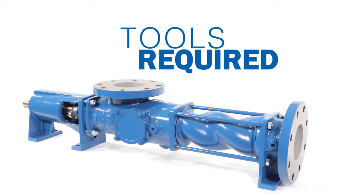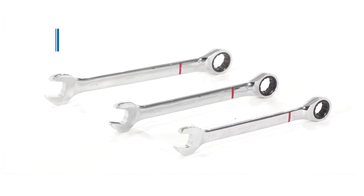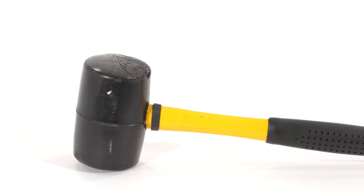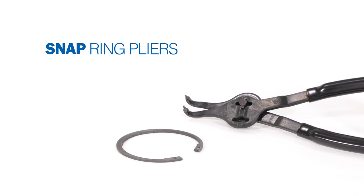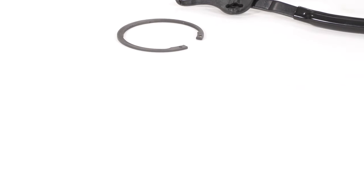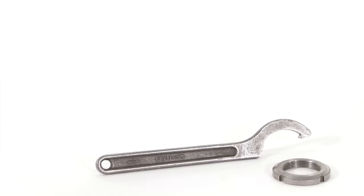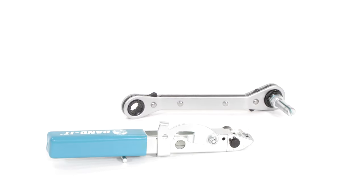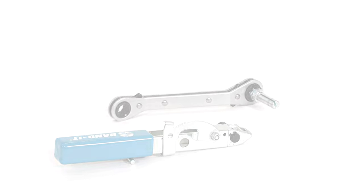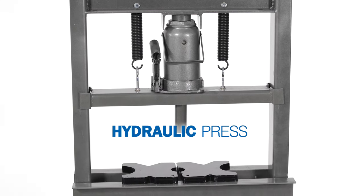Tools required for assembly: a wrench set, a soft mallet, snap ring pliers, a punch and hammer, a spanner wrench, a banding tool, a vise mounted to a table or stand, and an arbor press or hydraulic press.